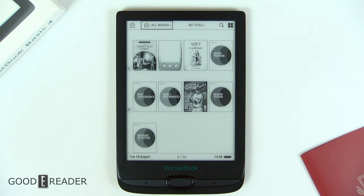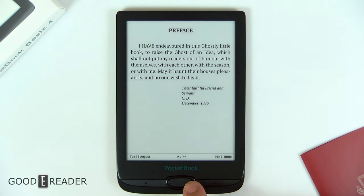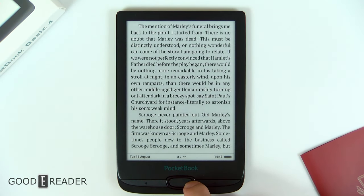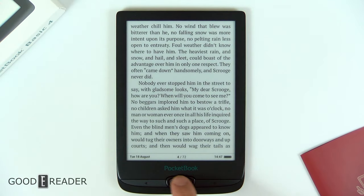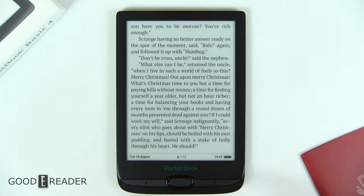Despite the fact that it does not have a touchscreen, the library looks really nice, actually. We can open up a book like that — this is the real-world test of how you're going to be opening a book, turning the pages, etc. You can turn the pages with the directional buttons or, of course, the page turn buttons. That's the point — that's why they're there.